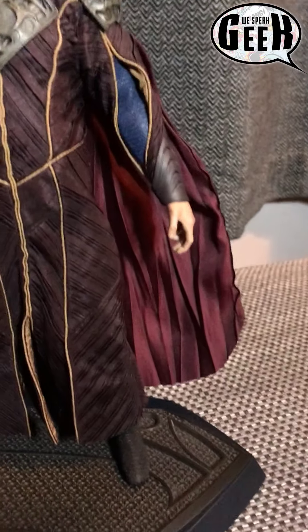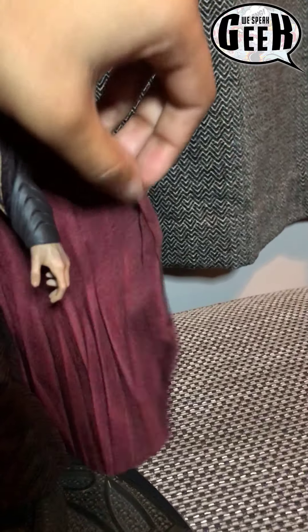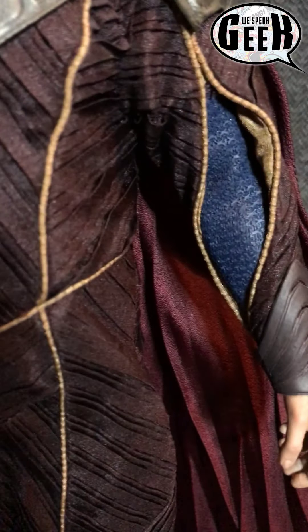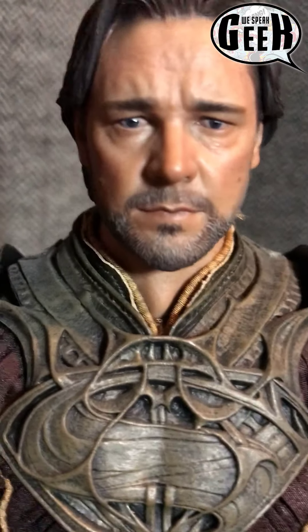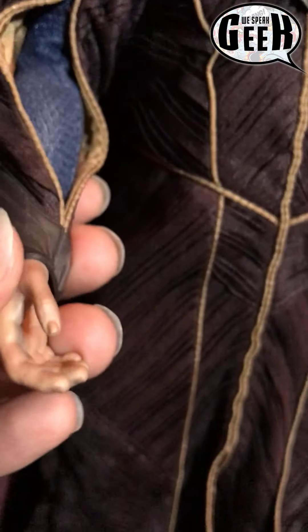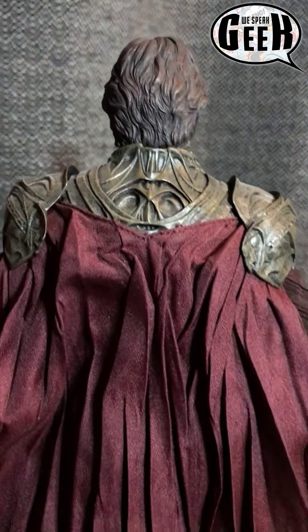I actually can't believe that I own a Hot Toy. The material cape has bits of wire at the end so you can pose it, so it kind of sticks out a little more and looks like he's actually moving around. The detail in the suit is just amazing. Just look at the stubble on his face — look at his face. I don't know how they do it, it really is incredible. Here's a look at the back of the figure as well — no exception, incredible.